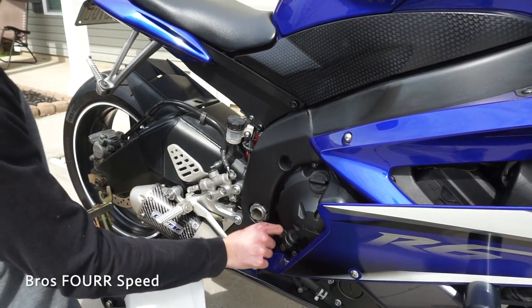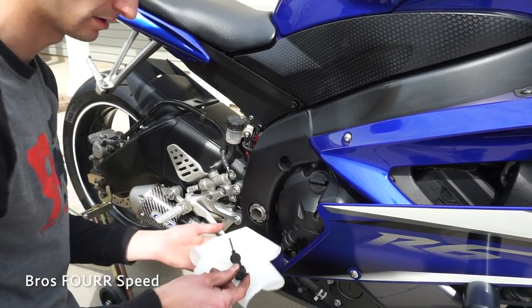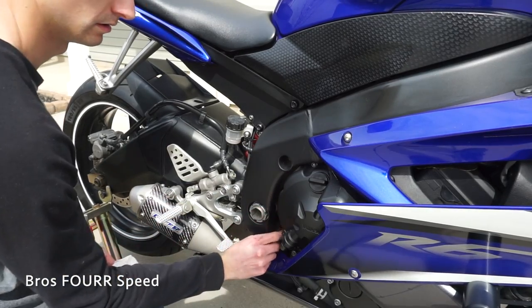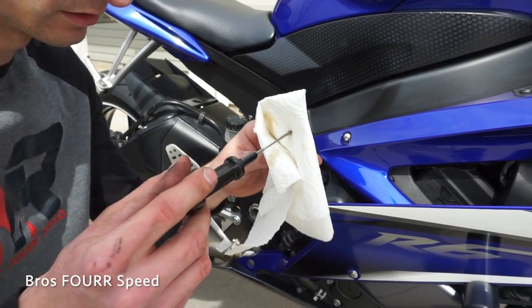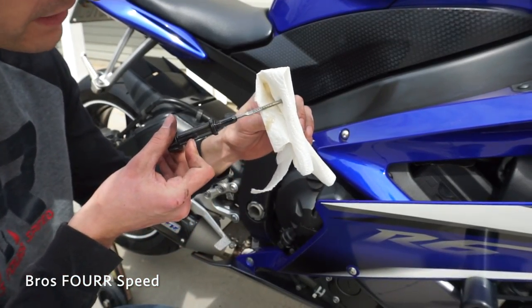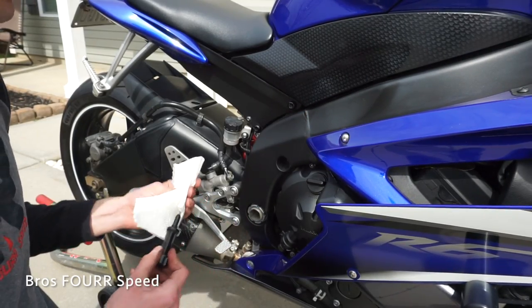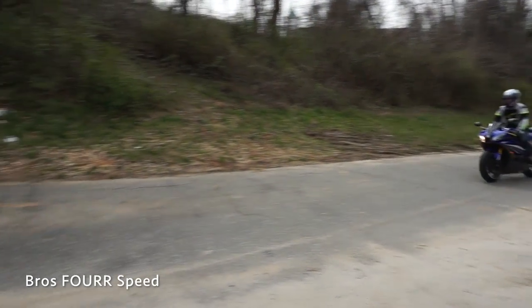Let it warm up a little bit just running. Let's see where we are on the dipstick — should be perfect, hopefully. We're just past the halfway mark, which I would assume is perfect, and everything is buttoned up. That is air filter and oil change complete.